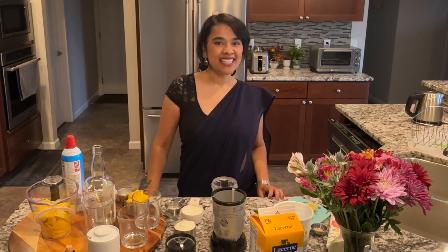Hello everyone, welcome back to Friday Night Cocktail with Christina. Today I'm going to show you how to make spiked mango lassi. So let's make this.